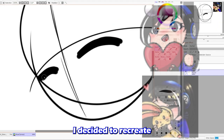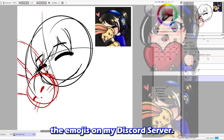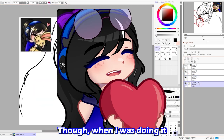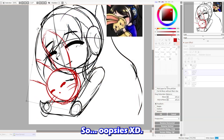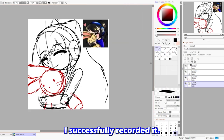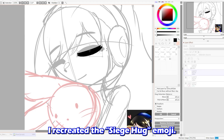For the speedpaint, I decided to recreate two of the emojis on my Discord server. I recreated the siege heart emoji, though when I was doing it, I forgot to press record. But in the second one, I successfully recorded it — I recreated the siege hug emoji.